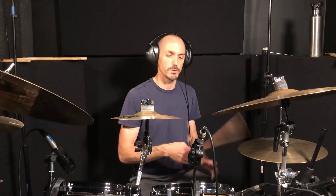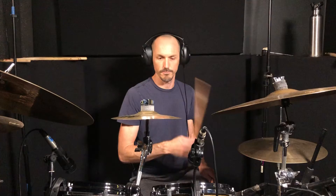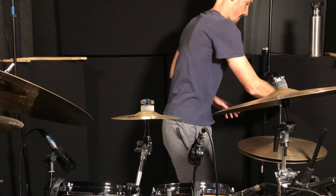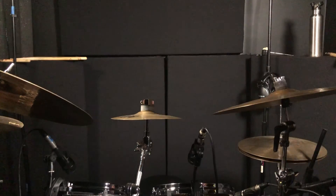That's going to lead back into beat one of the next measure. You're going to have two kicks in a row at the end of the measure going back in: one and two and three and four and, one and two and three and four and.